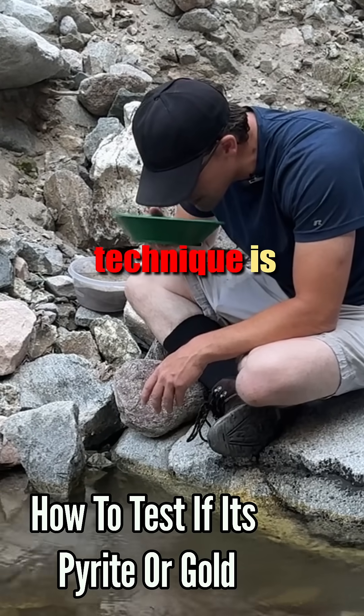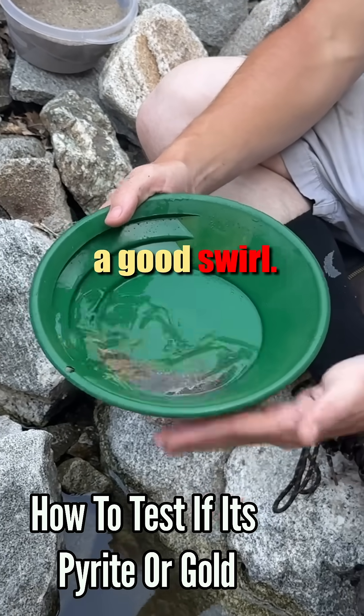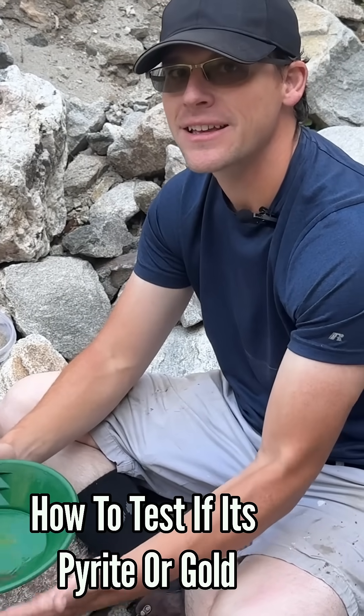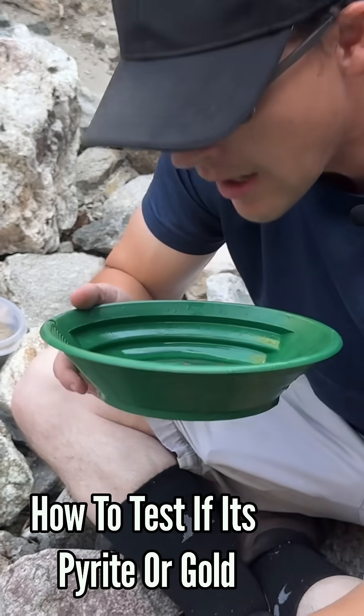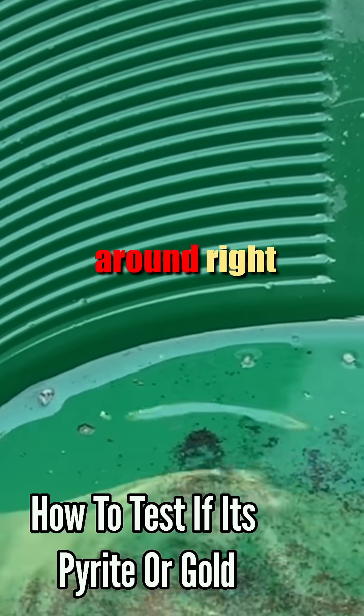I don't know if my swirling technique is good enough. I suck at the swirl. You gotta get a good swirl. I think I saw one little tiny, itty-bitty speck. No, I don't think that was it. I think it's just pyrite — probably pyrite, but they kind of stayed at the bottom so it wasn't floating around.